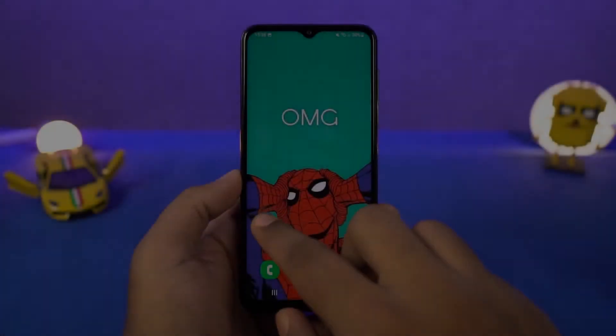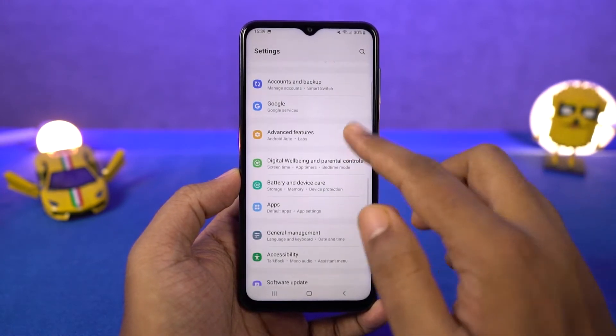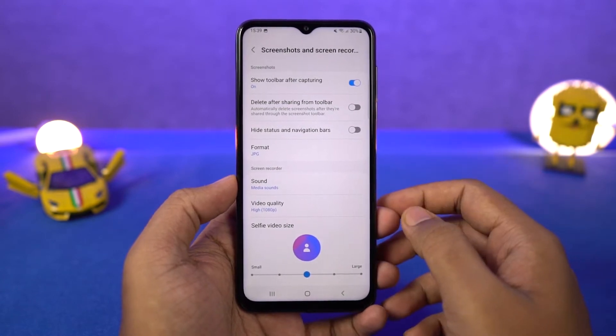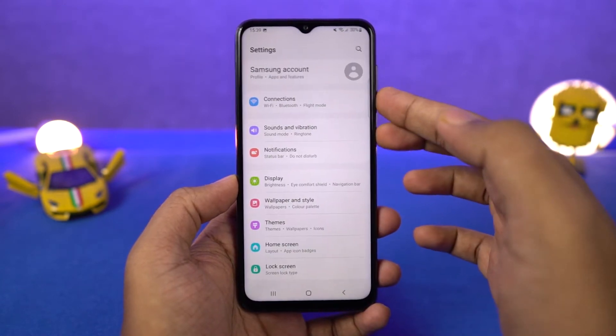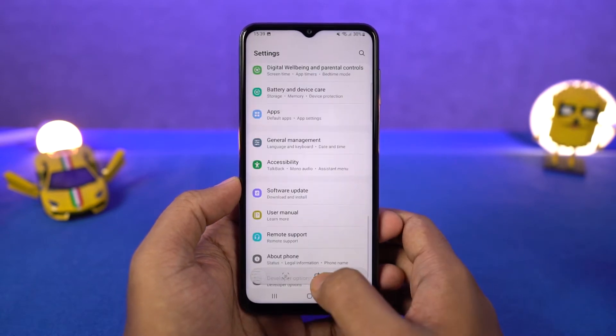Next we have long screenshot. Once you enable toggle screenshot toolbar, whenever you take a screenshot either with palm swipe gesture or with the buttons, you get additional options on the bottom of the screen. Just tap on this and it will start taking a long screenshot. It will scroll once and pause, so you can tap again and again till you get the desired long screenshot.